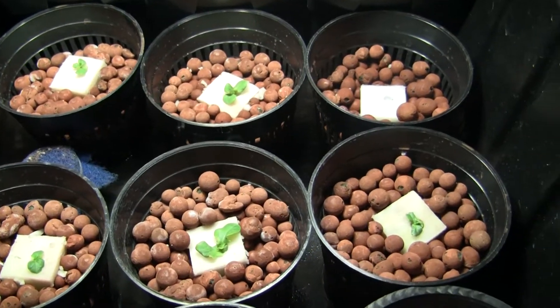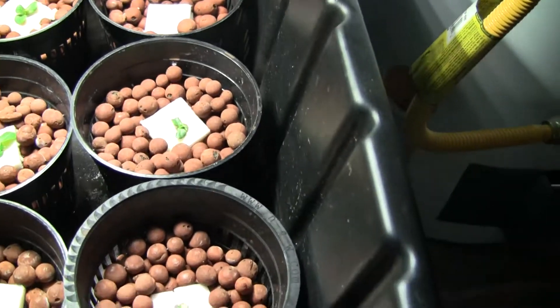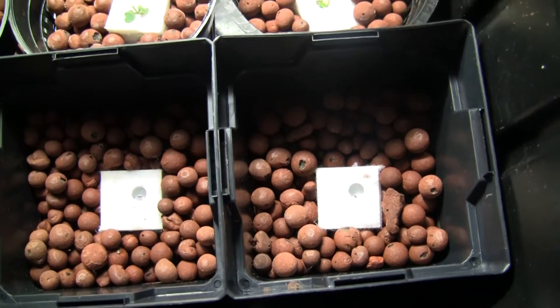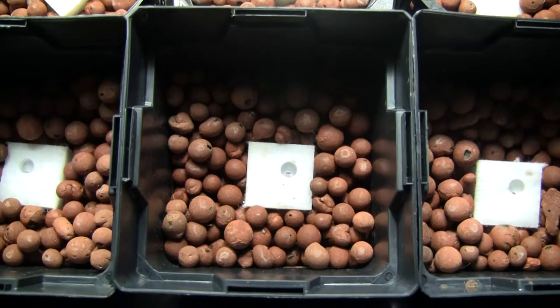So with these other 12 pots that I just bought — this guy was a reject so I ripped him out — but this time I think I figured out how to grow lettuce now, because I just dropped the seeds right into these sure-to-grow cubes.